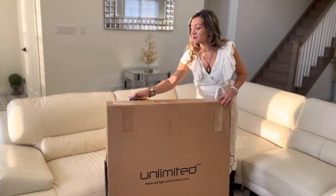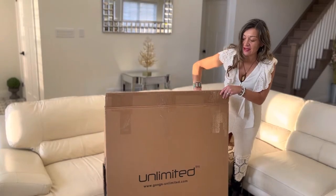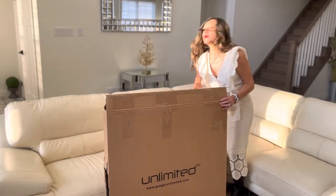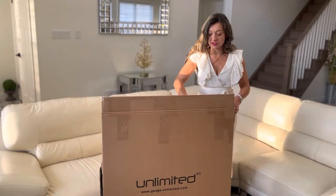I've done a little bit of cutting already just to speed up the process, and this is an inner box — there was an outer box. Gongs Unlimited does a really great job at packing gongs to make sure they don't get damaged during shipping.